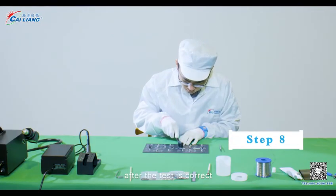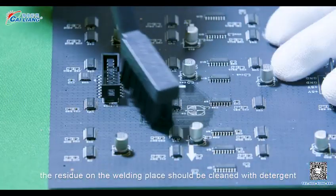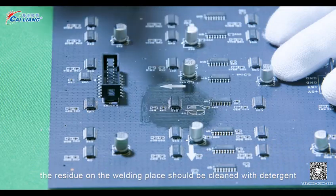Step 8. After the test is correct, the residue on the welding place should be cleaned with detergent.